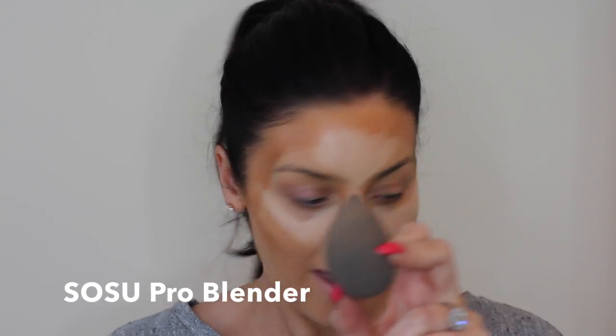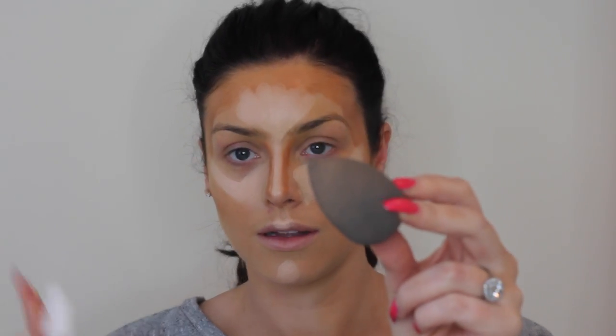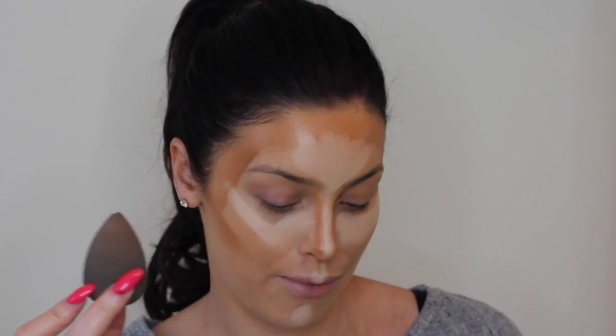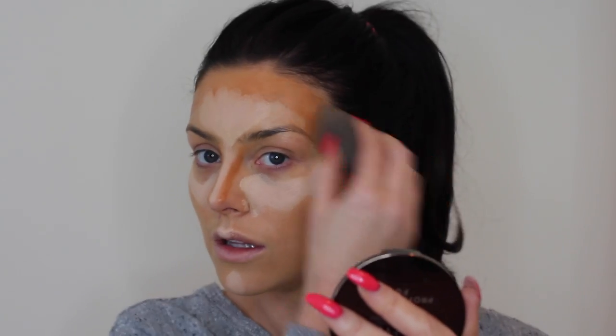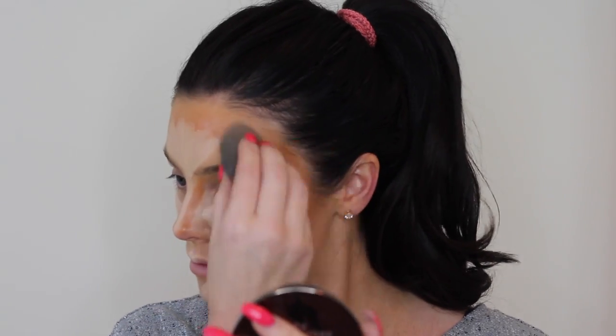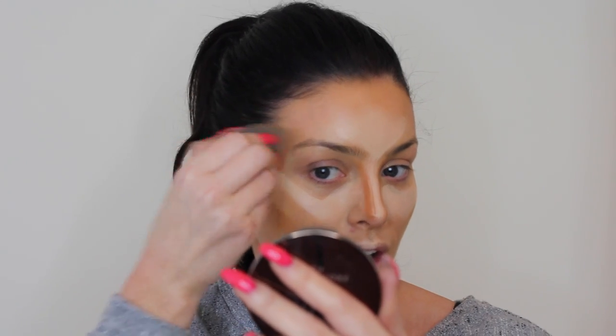When you've applied your contour and highlight you're going to look quite striped — but don't worry because you're going to blend it in afterwards. To blend I use my Sosu Pro Blender, damped down with a little bit of Inglot Fixing Spray. You should always use your blender damp because it just works better with the concealers and doesn't feel like it's dragging your skin. I always start blending with the darkest colour, just pressing it into the skin ever so lightly and removing any harsh lines.